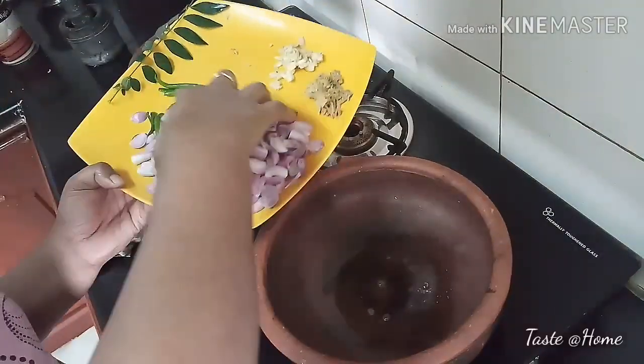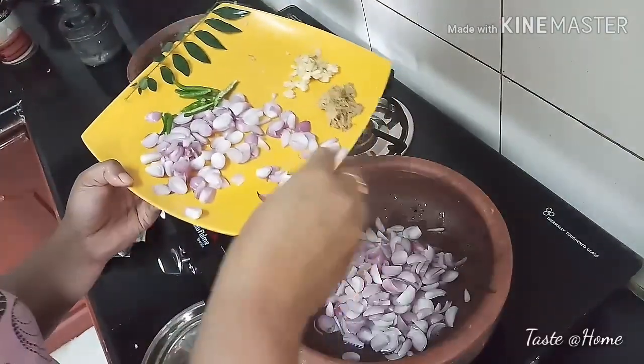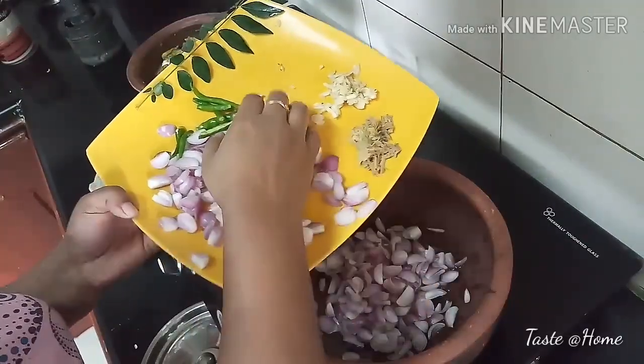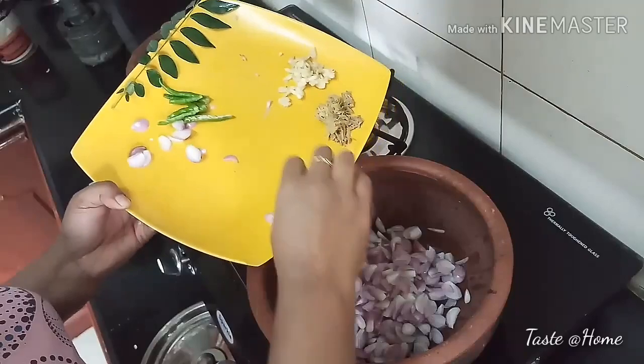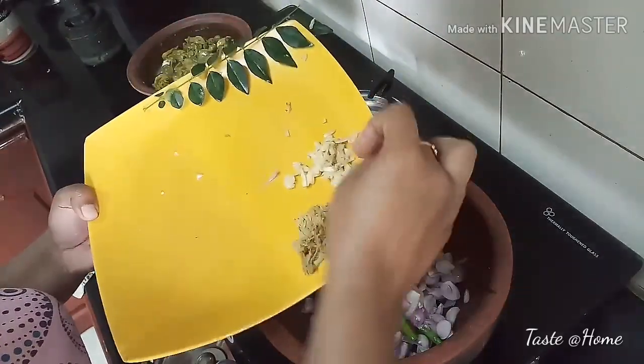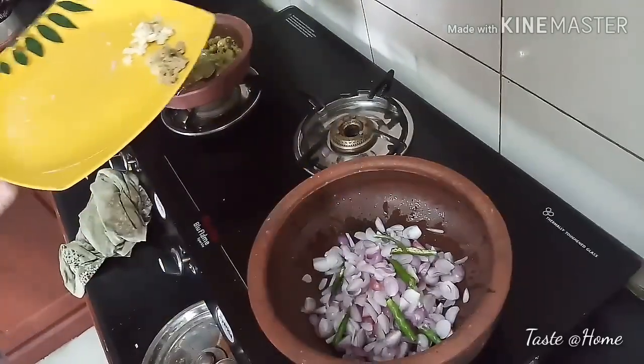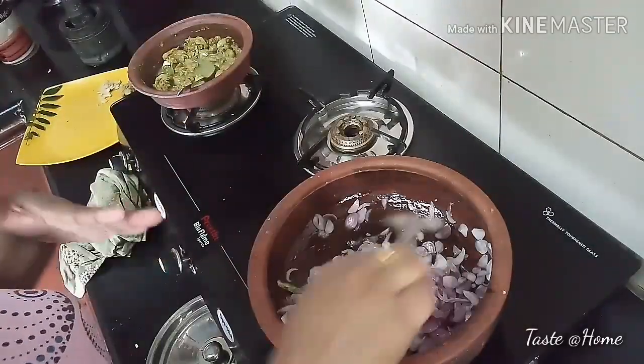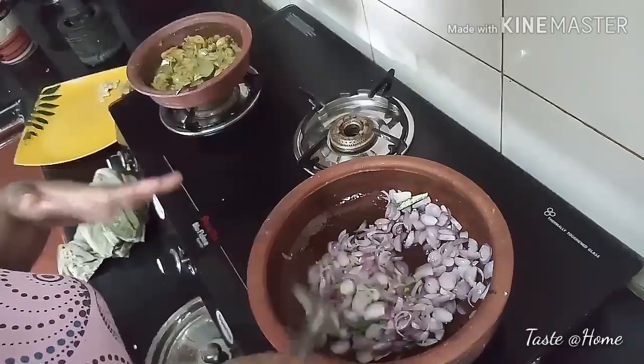He will be added to the chicken. Before the chicken is added, we can also add the chicken and keep the chicken in hand. Then we will spread this chicken and put it on the side of the pan, then put it on top.